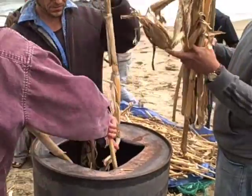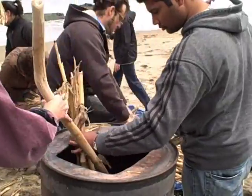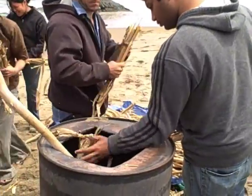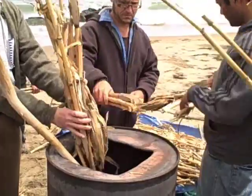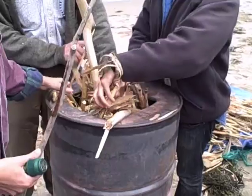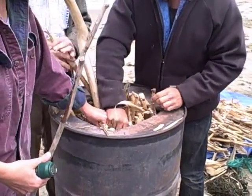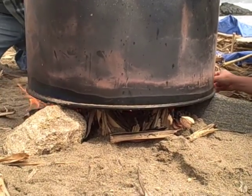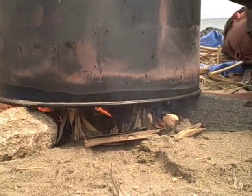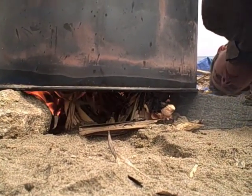You don't want the stalks sticking out because we're going to have to cover it. We're going to put a metal plate over the top. That's especially important because oftentimes you'll have pockets that are a little bit cooler, and so you'll get a chunk that isn't carbonized. So you want to go all around and make sure everything is properly burning.